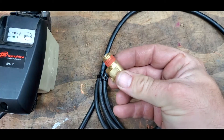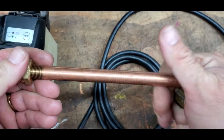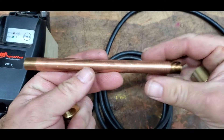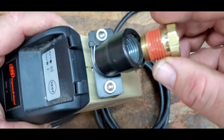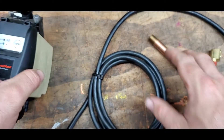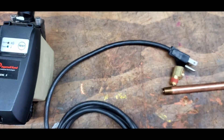Simple plumbing. We'll use this fitting on the compressor, go from the compressor to the auto drain, and then we have a reducing bushing for the auto drain. Plug it in and done.